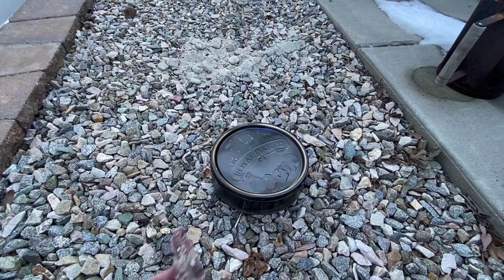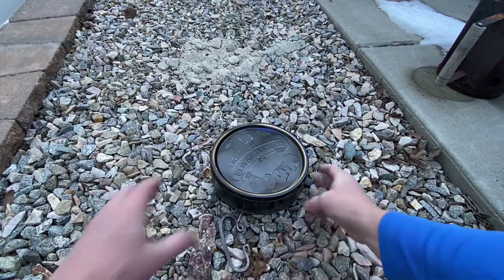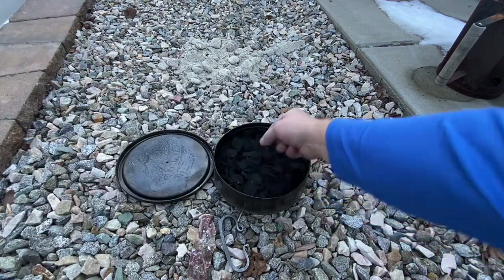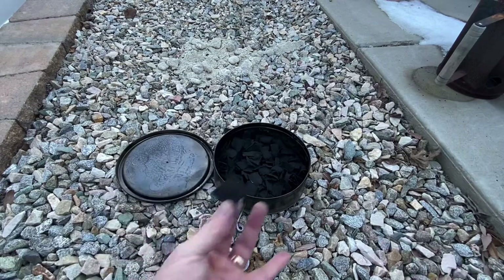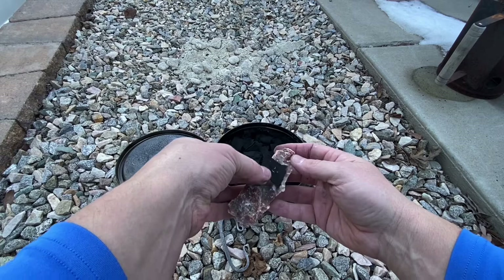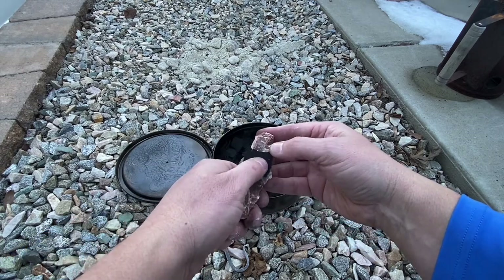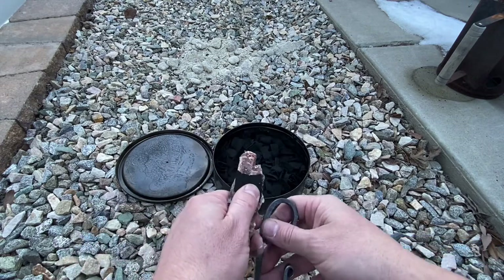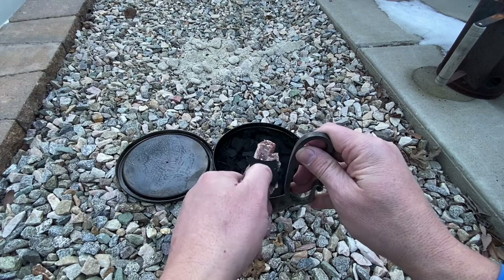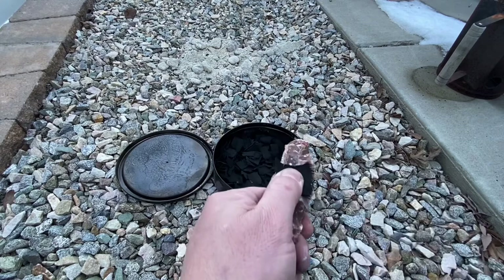Here we are — I've got my piece of chalcedony and a C-type striker. Let's pull out a piece of this lovely char cloth. This one's kind of already falling apart, which means it's probably going to work pretty dang good. Let's see if we can get it in one strike — yeah, check that out!